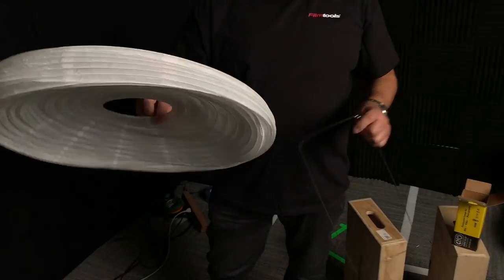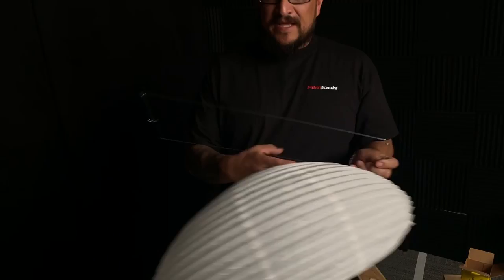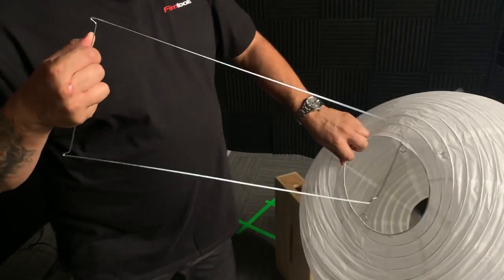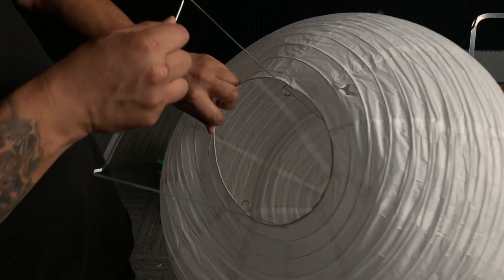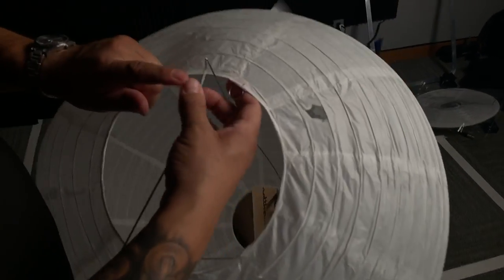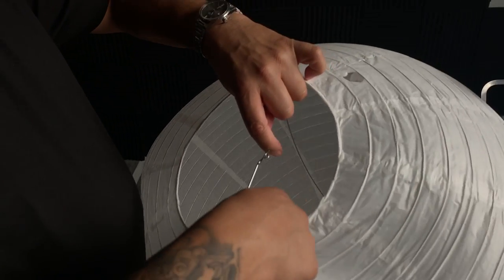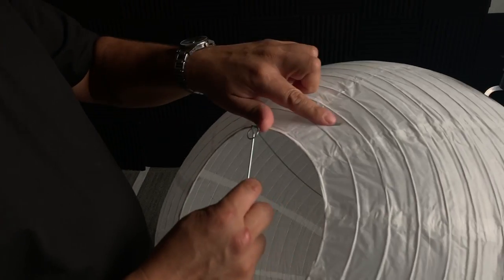When you buy a China ball from Film Tools, you'll get the paper lantern itself and this wireframe. There's a narrow end to the wireframe, and there's also a narrow hole in the China ball, so you insert the narrow end in first. You get these loops and hooks to match up with each other. Be careful when you're doing this so you don't rip your ball the way we did.